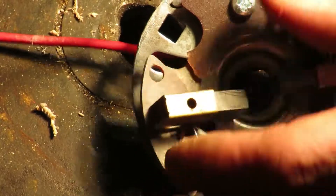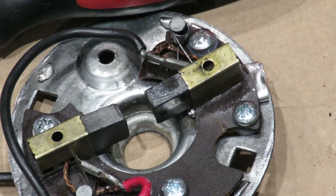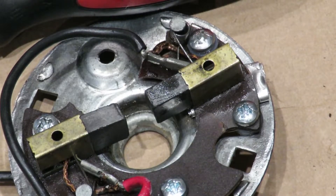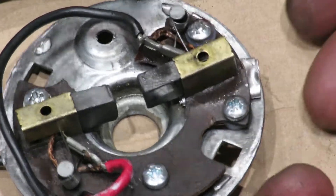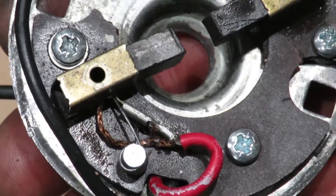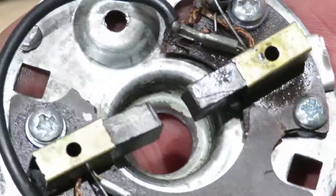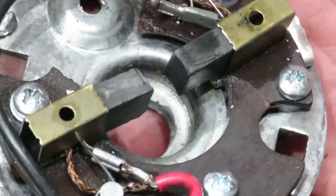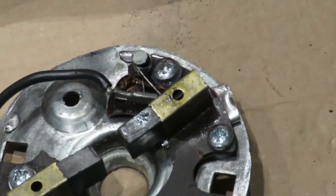So this is where we're at at the moment. That's how I've fixed it, as best I can. You see the bit where it's missing - the bit that got smashed. It's not too bad. Hopefully it all works.